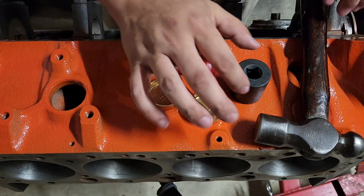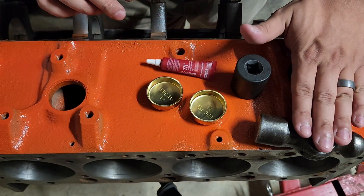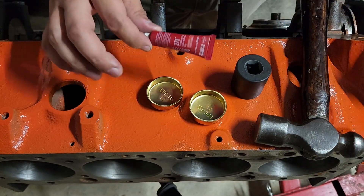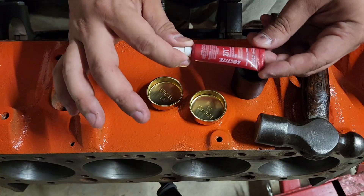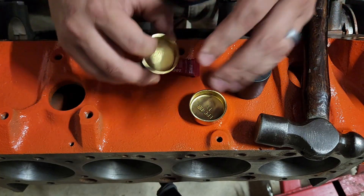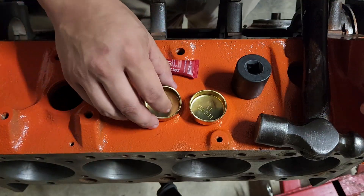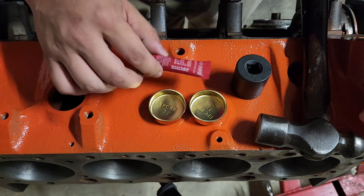This is all you really need to get them installed: a socket — this is a 1 and 1/16th, in case you're curious — and a nice medium-weight hammer. One optional thing: you can put some Loctite around the perimeter to help seal any leaks, but that's really not necessary. Remember, this is an interference fit that will seal it, but if it makes you feel better you can do it.